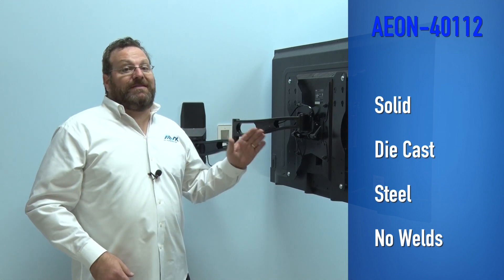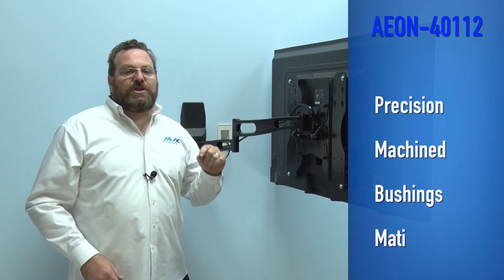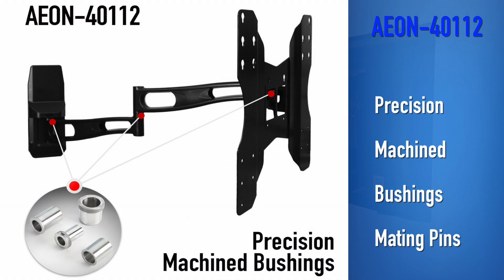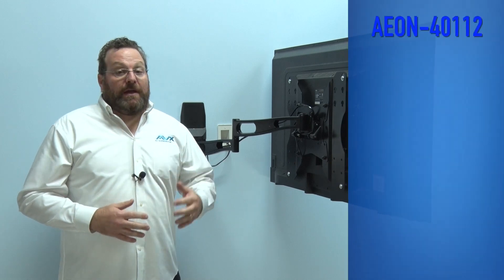In addition to no weld seams to fail, this mount uses precision machine bushings and mating pins to ensure a lifetime of smooth and easy movement from your TV.